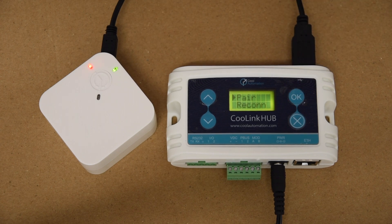This process can take up to a minute, so we just have to be a little bit patient and make sure that we're not disconnecting or moving any of the devices while the two are working. You'll see the red light has gone away completely and we know that we have successfully paired the Kool Plug Wireless to the Kool Link Hub.